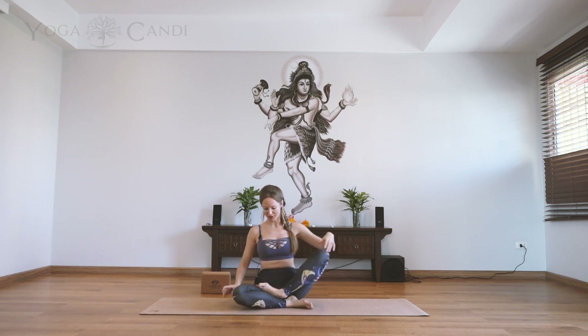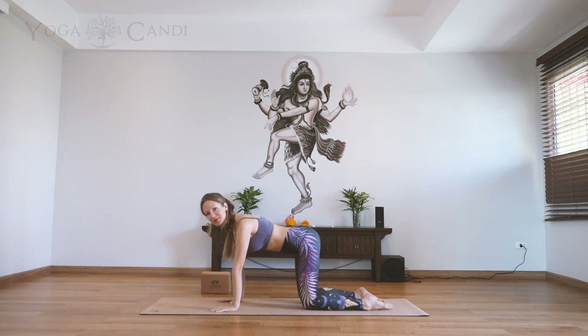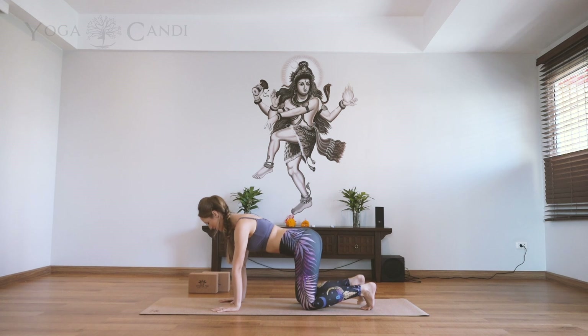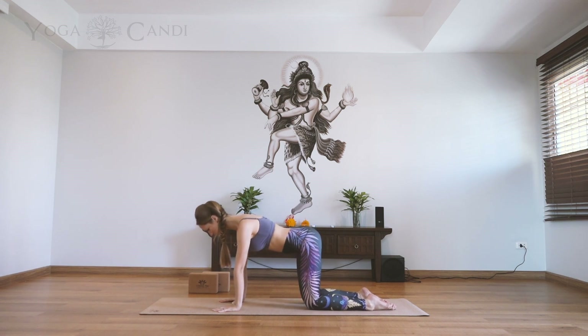Today we're going to start off on our hands and knees in our tabletop position. The only props you're going to need are a couple of yoga blocks or some stacked books. Make sure all your fingers are spread and you're placing the weight between all four corners of the palms. Make sure your knees are stacked underneath the hips and your wrists are underneath the shoulder blades.